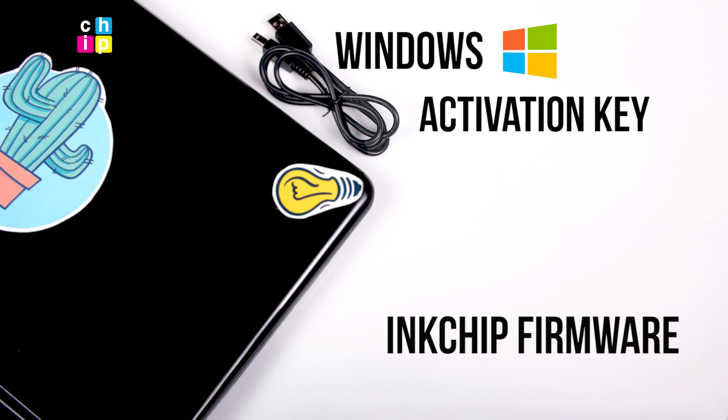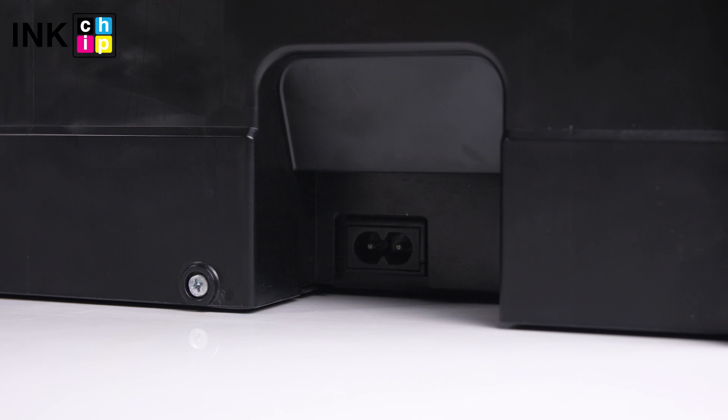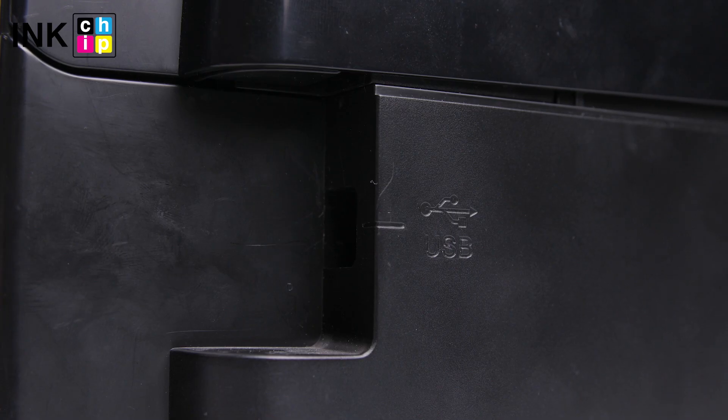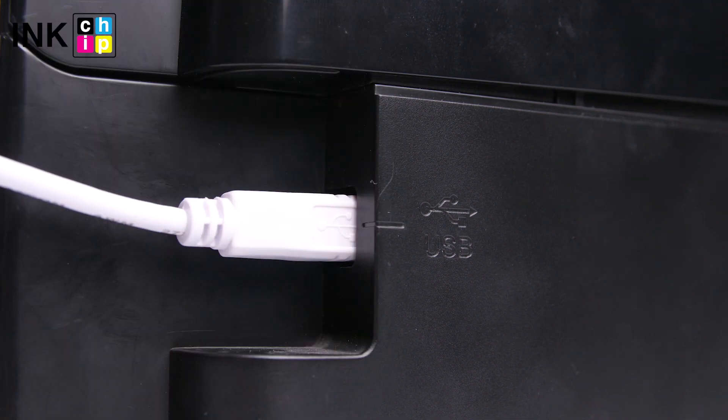Ink chip firmware and ink chip activation. Connect the power cord to the rear of the printer and plug it into a wall outlet, but don't turn the power on. Then connect a USB cable to the USB port on the rear of the printer and to the computer.